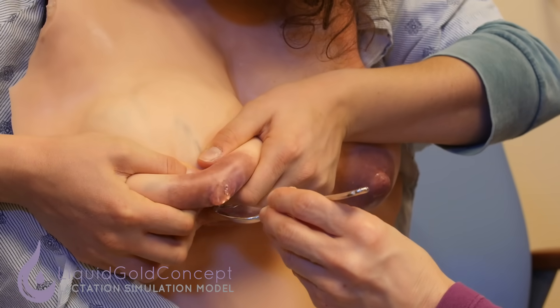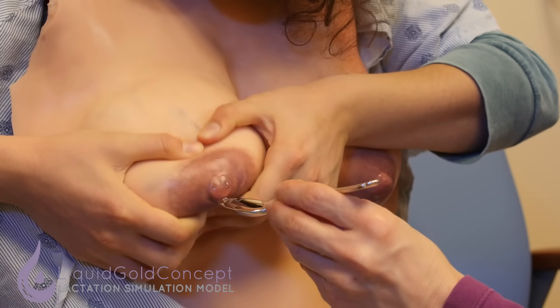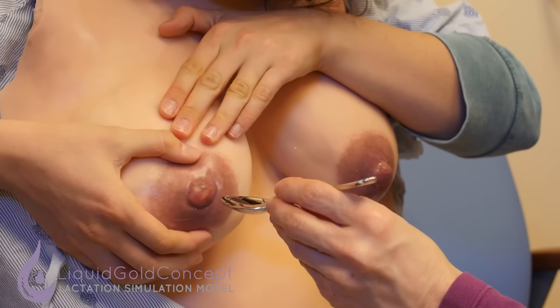You can use both hands if you're more comfortable, and if you have someone to hold the spoon for you — a partner can do that.